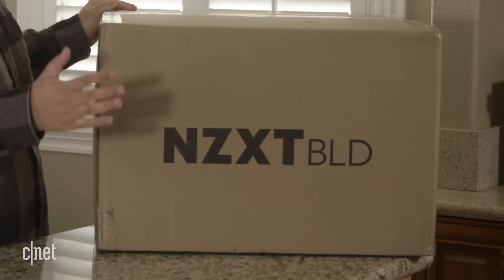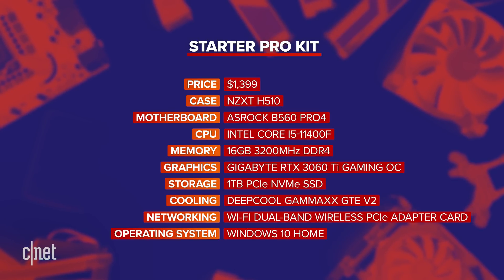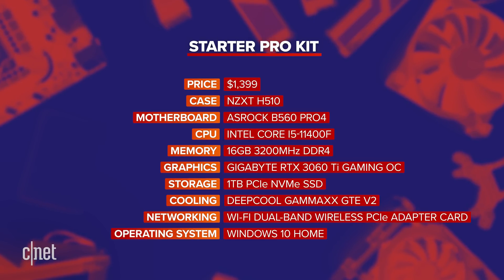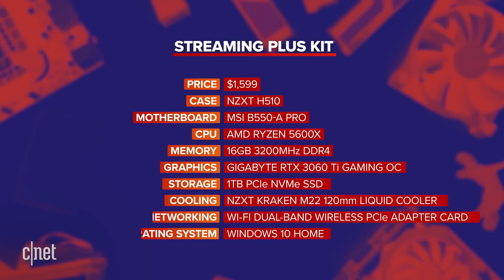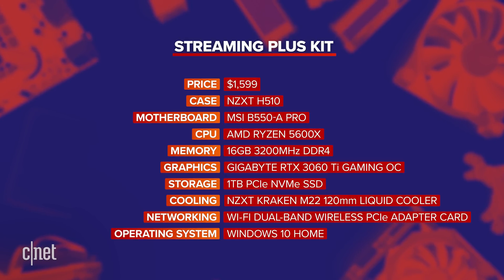The build kit is the mesh between product and service. NZXT doesn't call it that, but I feel it's just more than computer hardware being sold. There are two hardware configurations: the Starter Pro kit for $1,399, which includes an Intel i5-11400F, 16 gigs of RAM, and an RTX 3060 Ti. The other system is the Streaming Plus kit for $1,599, similar to the Starter Pro but with an AMD Ryzen 5 5600X and a liquid cooler.